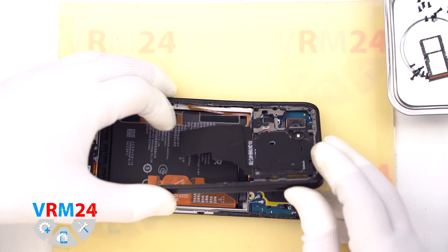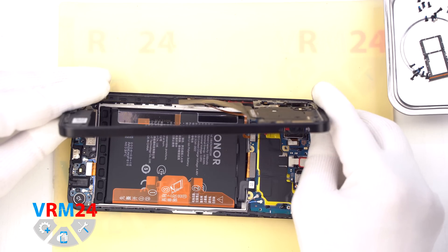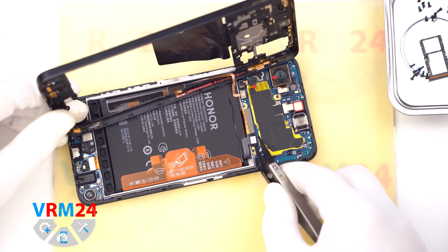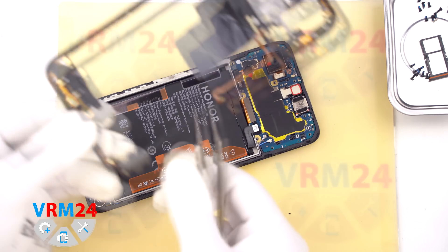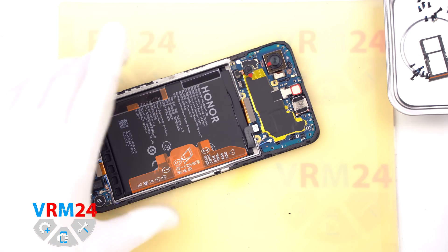Once the mid-frame is loosened, carefully flip it over to access and disconnect the connectors. We start by disconnecting the battery connector using a plastic or non-metal tool. Then disconnect the fingerprint sensor connector located on the mid-frame and set the frame aside.